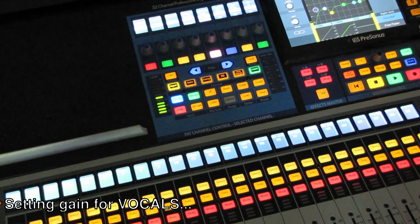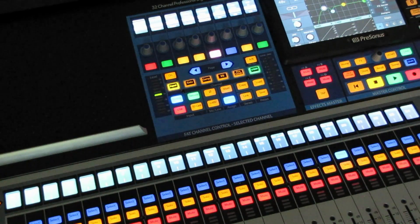We'll switch back to front of house. Hope this helps.